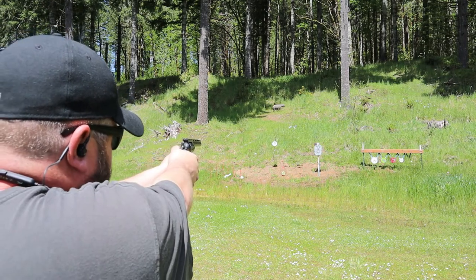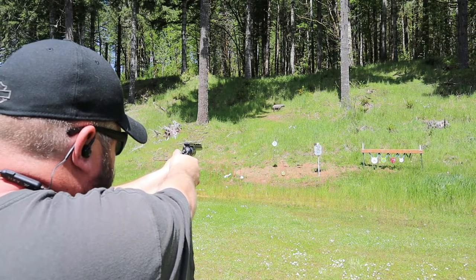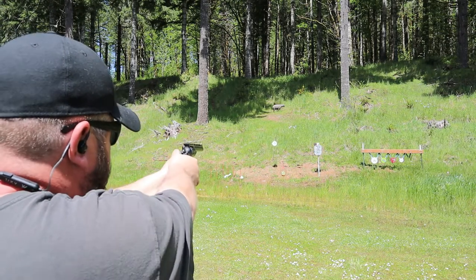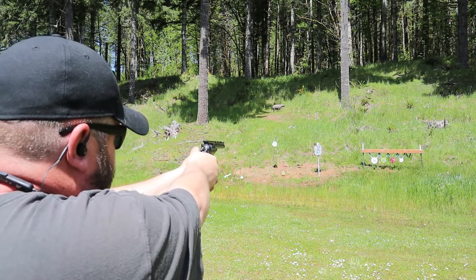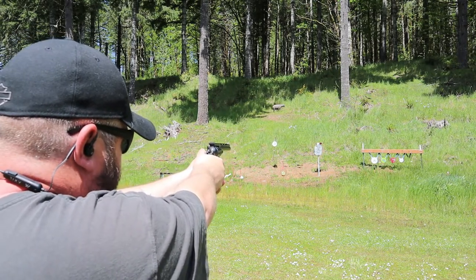Let's shoot our Scoops TV gong there. I think I'm holding a little high — there we go — so we need about a 6 o'clock hold. Let's see about hitting our hostage popper. Boy, those old .357 Mags really whip it around.